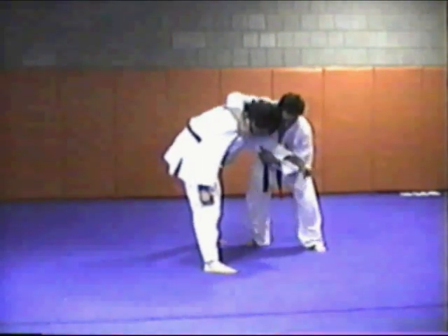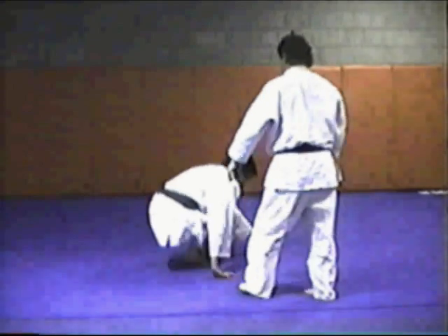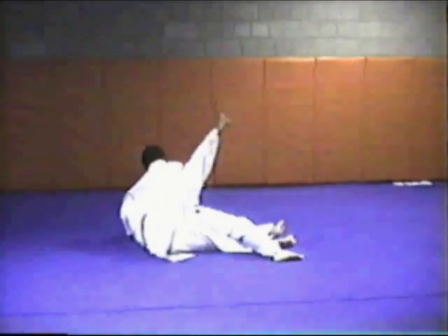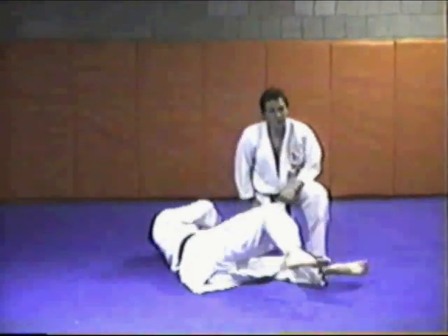Get him on cross grip. Come across, kick. Down and close. Stay at this side. It's important to keep the pressure on the head. From this position, it's very easy to win a judo tournament.